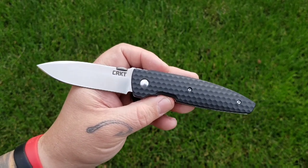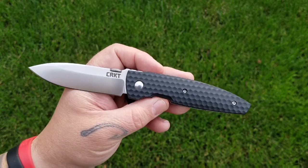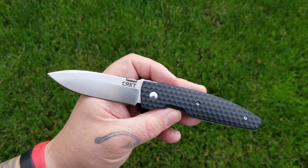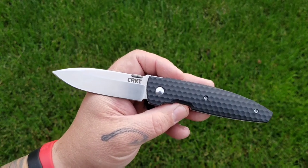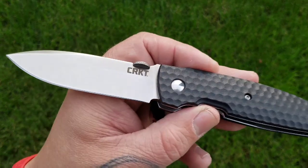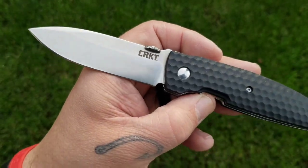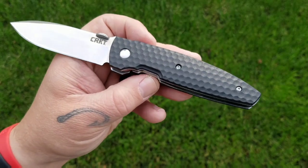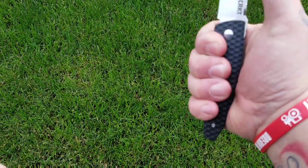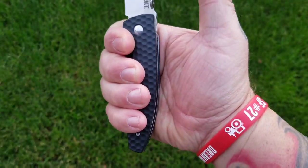On dimensions, you've got an overall length of just shy of seven and three-quarter inches — officially 7.68 inches. Handle length is 4.42 inches, and blade length is right around 3.25 inches, so just about three and a quarter inches. The cutting edge is just shy of three and a quarter. Your overall grip length is pretty much your handle length, and you can even cheat up a little bit — that's how it looks in my three and three-quarter inch hand.